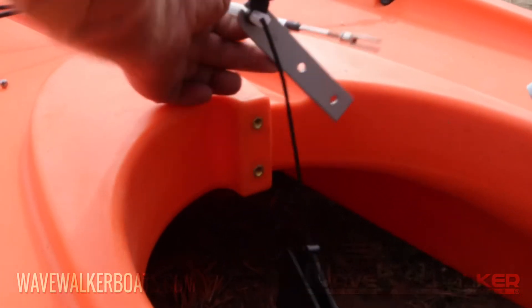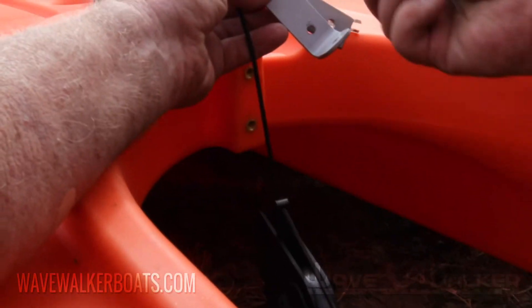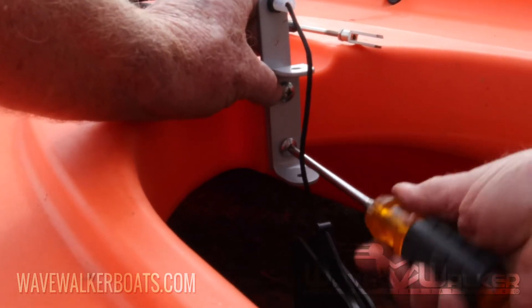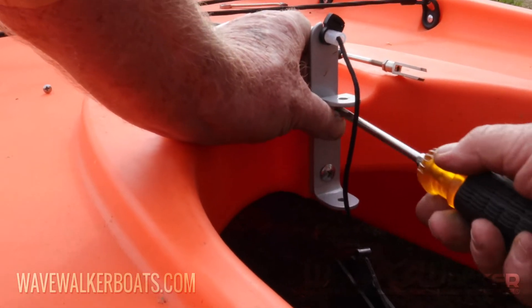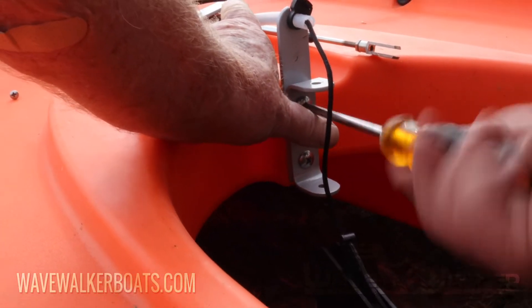Next, attach the rudder mount bracket and rudder retract bracket with the 3 1/4 inch Phillips screw, making sure to get them as tight as possible without stripping them.